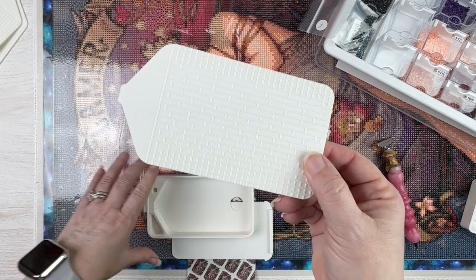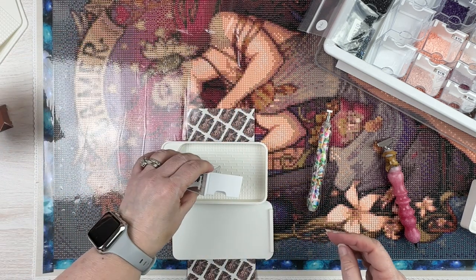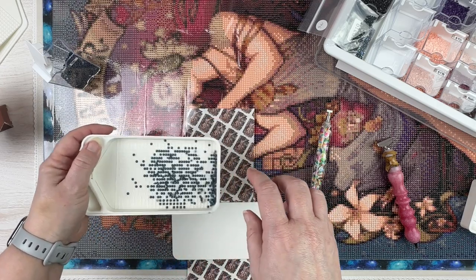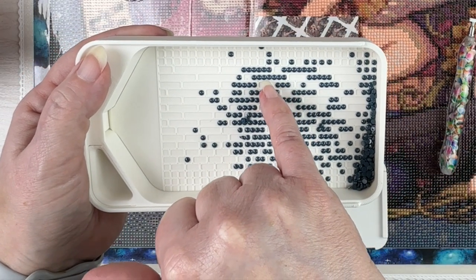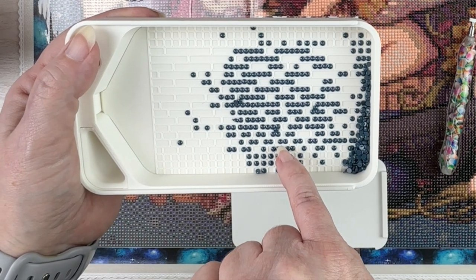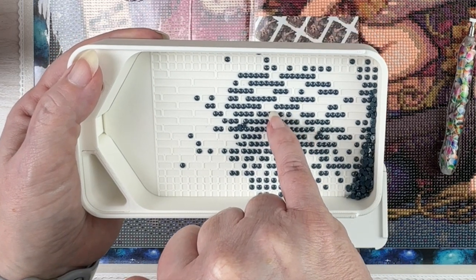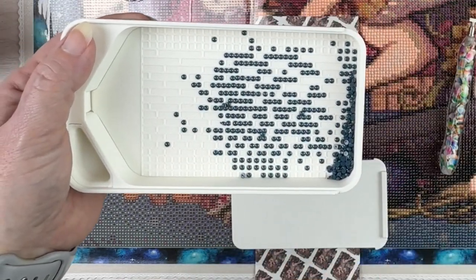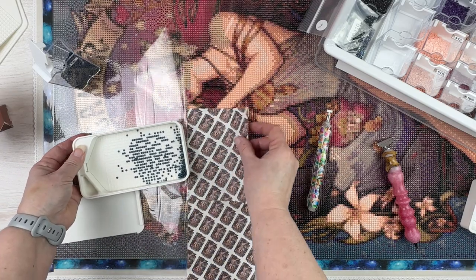Now let me test the third insert with the graded multi-placer slots. The drills fit down in there snug so it doesn't look like you'll lose any drills underneath. Counting the slots: it looks like the largest one could do about six to seven drills. So you've got options depending on what size multi-placer you're using. The other tray worked well, the funnel works well, and this tray is working well too.